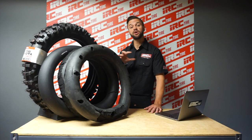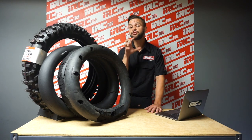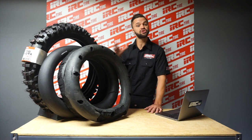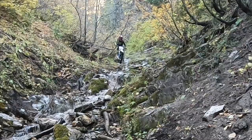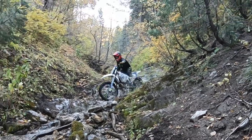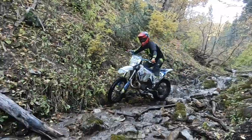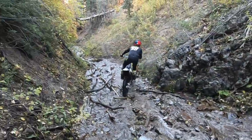I run a 110/100 size mousse — the same size tire that I run. If you stuff a larger mousse into a smaller tire it will last longer but you will lose traction. That's okay for longevity for a trail rider or desert racer setup, but for extreme enduro the speeds don't get high enough to heat up and disintegrate the mousse, so my mousses tend to last a little bit longer.